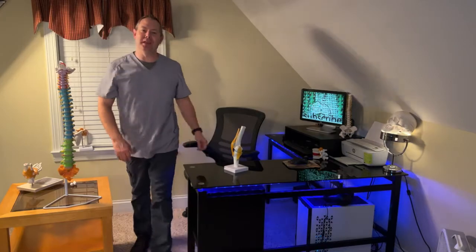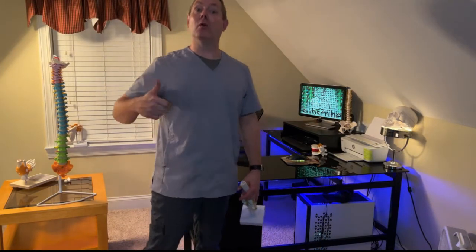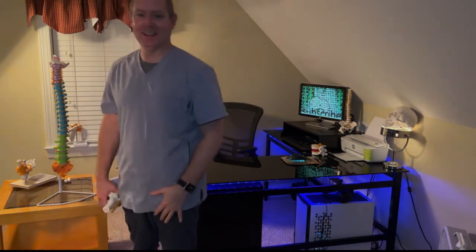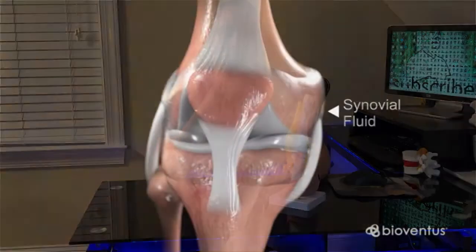This is Average Joe PT, and on this episode we're going to talk about the knee — specifically, did you tear your meniscus or didn't you? We're going to go over treatment techniques and surgery to repair the damaged tissue or remove it, so stick around.